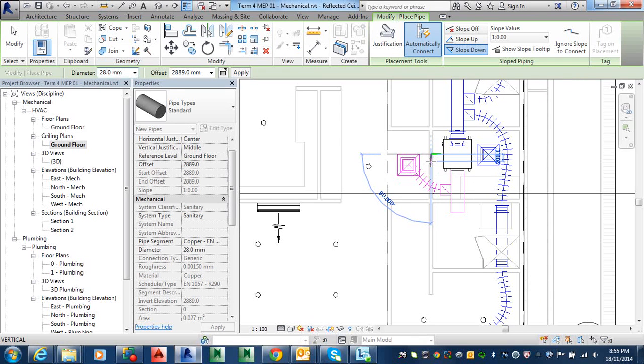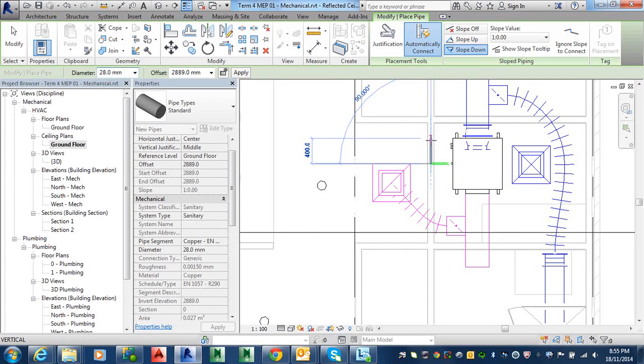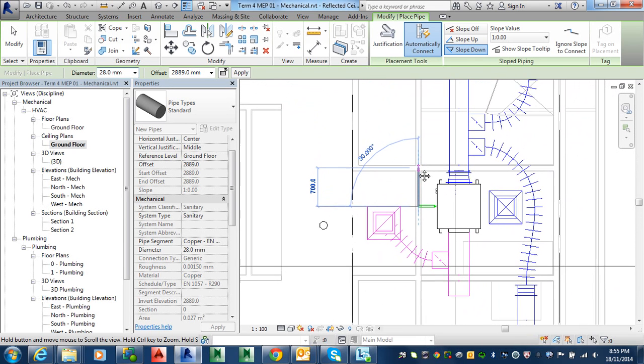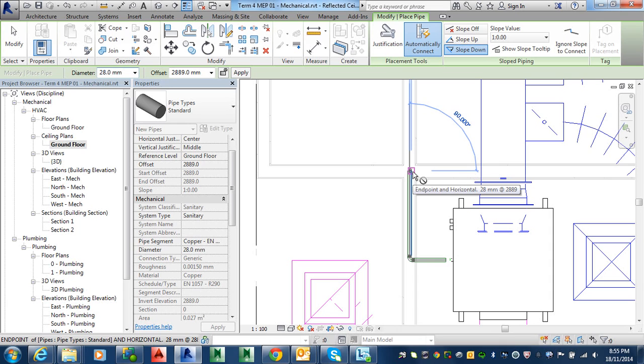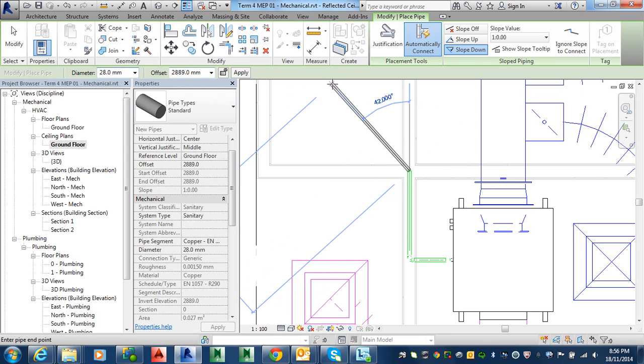So I'm running into a water cavity and I just want it to drop down to about 500 level, and then in your offset change that offset to 500 and apply that. Apply it once, then you can keep drawing — if you apply it again it ends the command.